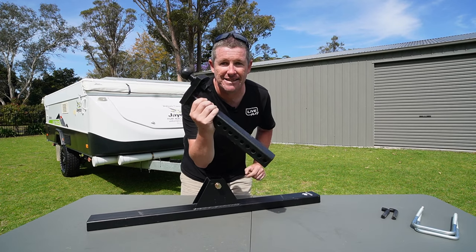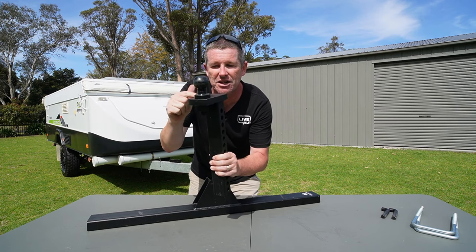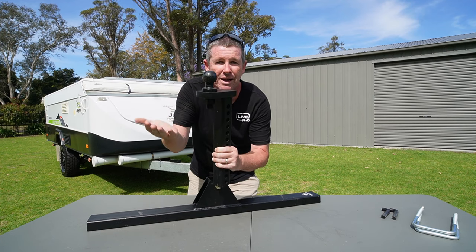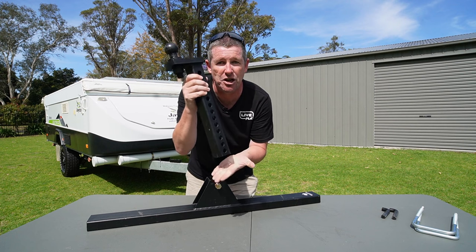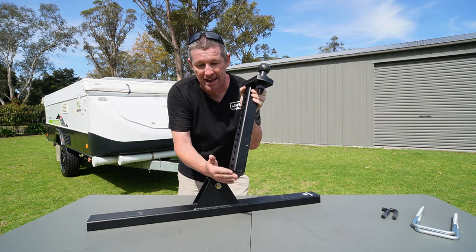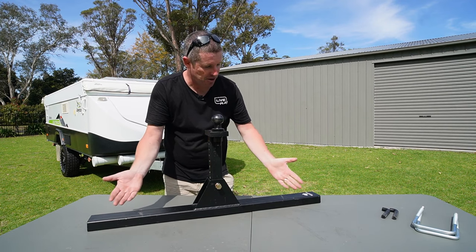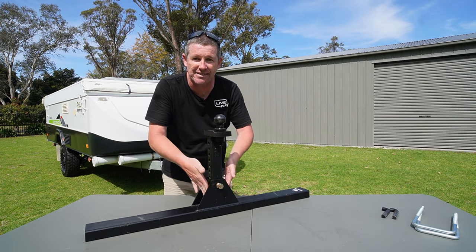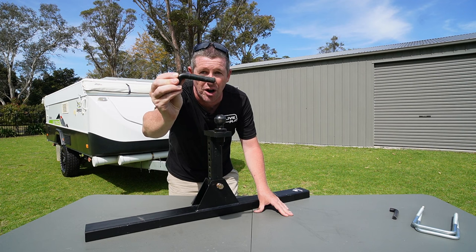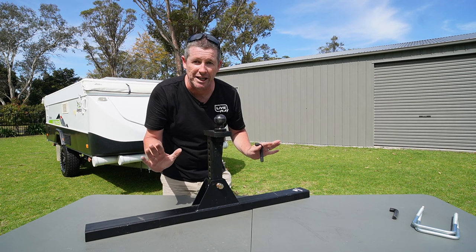The key component is the mast, which has a number of different adjustment holes. It's got a standard tow ball tongue on it to take a 50mm tow ball — so you buy a 50mm tow ball, bolt it on, and then you've got this adjustable mast that goes up and down. I've already shortened the mast down. It slides in and is held in place by the hitch receiver on the side, then two pins lock into place, keeping everything nice and stable.